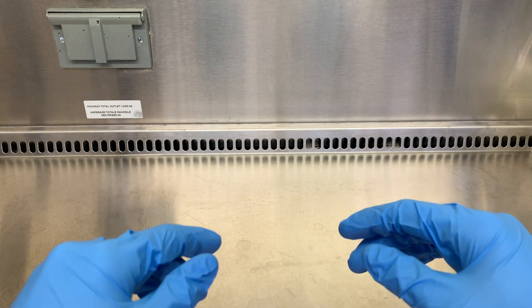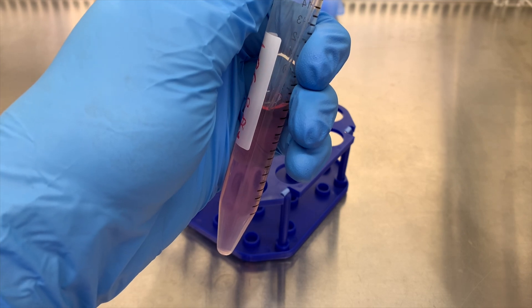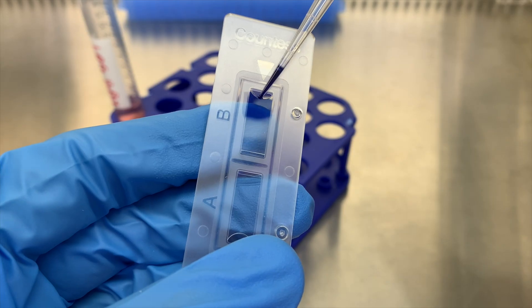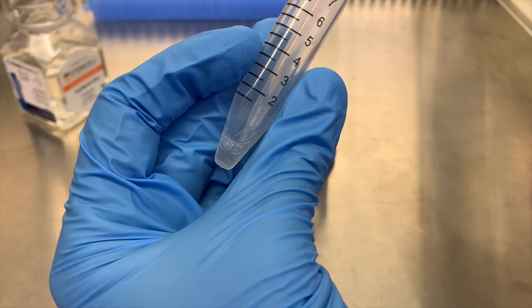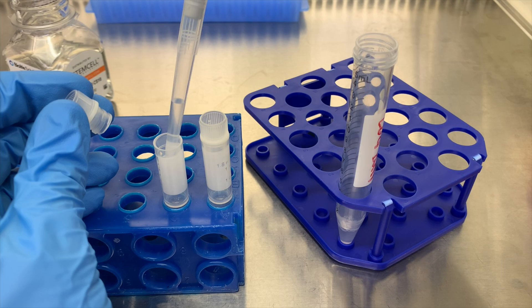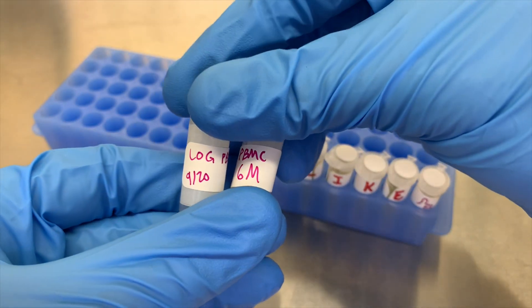Hey guys, welcome to the first video on this channel. Today we'll go over how to Ficoll blood, a technique used to separate plasma, PBMCs, and red blood cells from whole blood. This is a pretty common procedure, especially if you need to isolate lymphocytes. In this video I'll give a quick summary of what a Ficoll is for, and then go through the procedure step by step in detail. At the end I'll go over some common issues and how you can try to fix them.